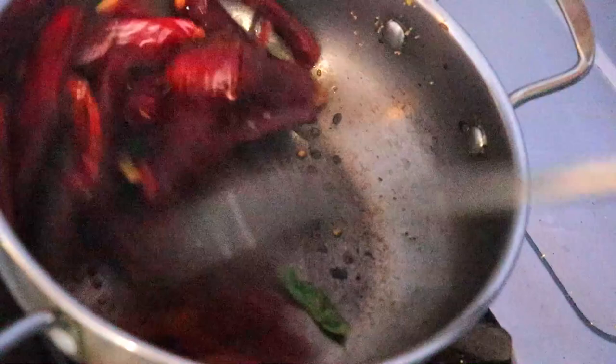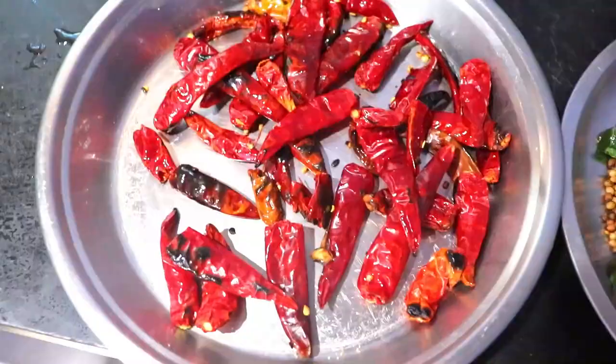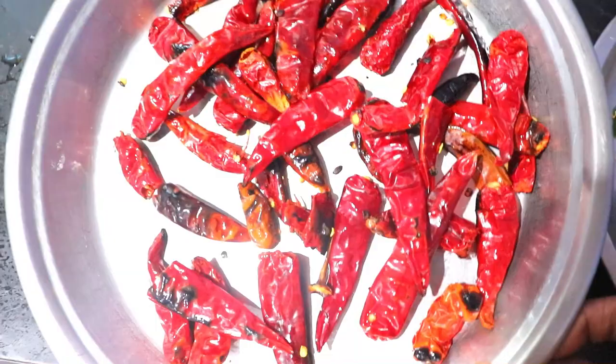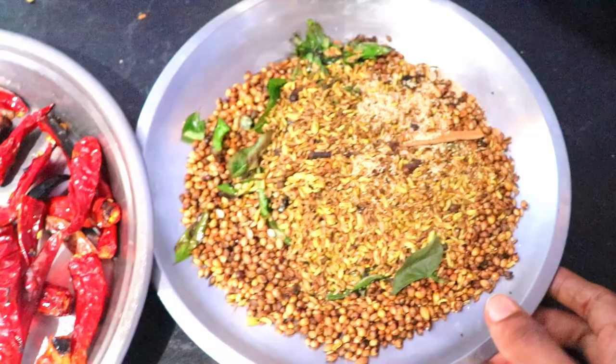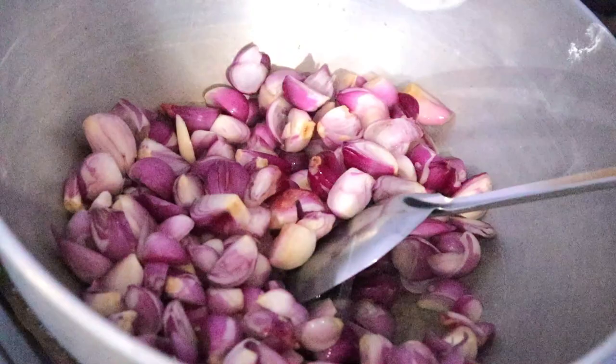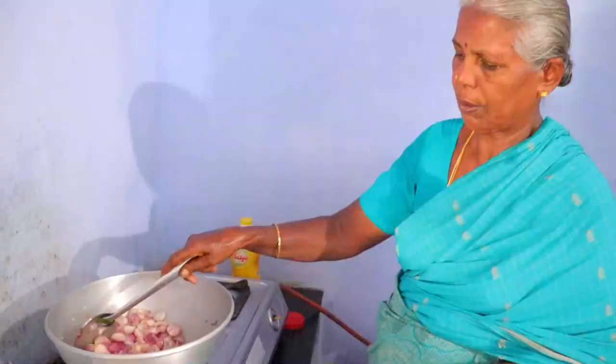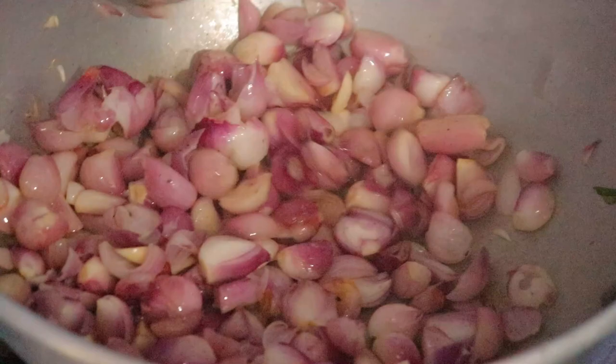I am using the pan. I will use chicken with the pan. I will use the pan as a plate. Put the pan in the pan. Let's add a plate to a plate.